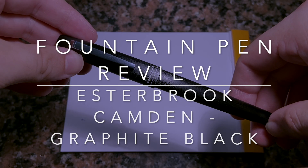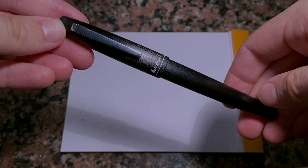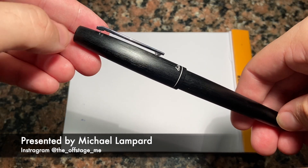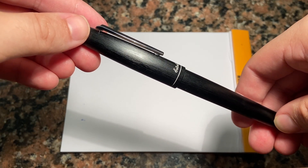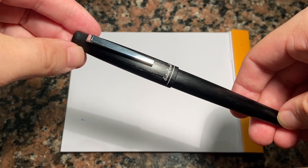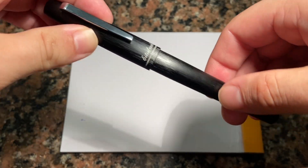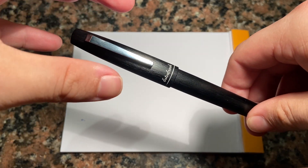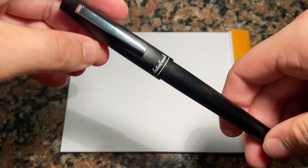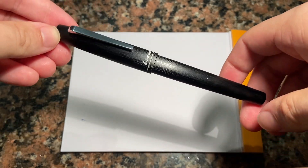Hi everybody and welcome to today's review. I'm reviewing a pen from Estabrook — this is the new Camden fountain pen. It's a really interesting pen. There's nothing particularly revolutionary about it. It's the third pen from Estabrook following the Esty and the Phaeton. It's an anodized aluminium body, it's got a number six nib, it writes well, and it's from Estabrook, which is a relatively new pen brand back on the market. It's interesting to see what they're producing and how they're finding their feet.